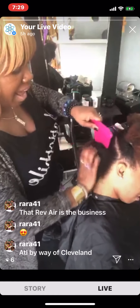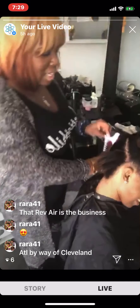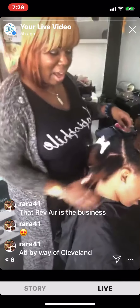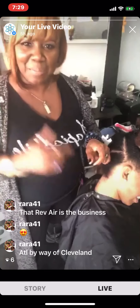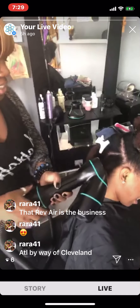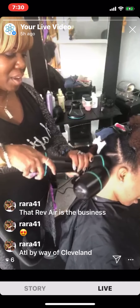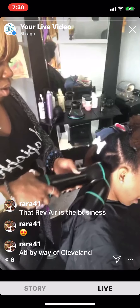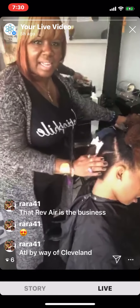One of the things people always ask: does it get the kitchen? Yes — I'm going to show you how it gets the kitchen. The Rev Air works in the kitchen. For those of you in the social media world who might not be from the hood of the United States, there are some of us who call the back of the hair the kitchen. If you know what the kitchen is, give this video a thumbs up. So here's how we get the kitchen — you just put the unit on the back and it's going to get that kitchen nice and dry and smoothed out. You can see her curls and coils getting smoothed out. That's how you get the kitchen.